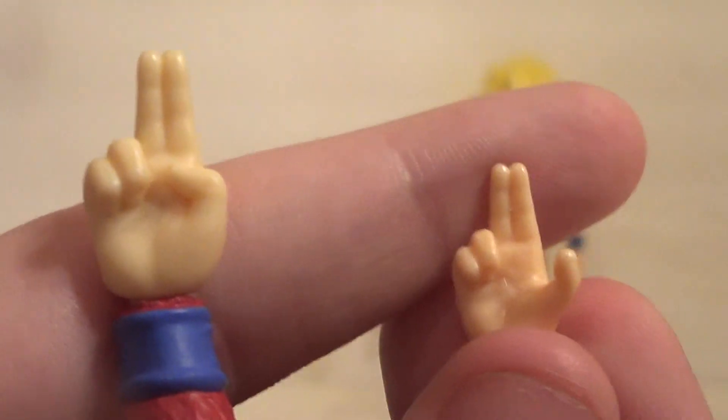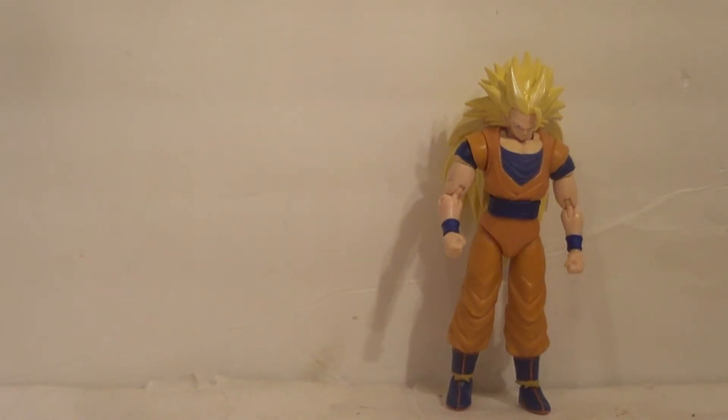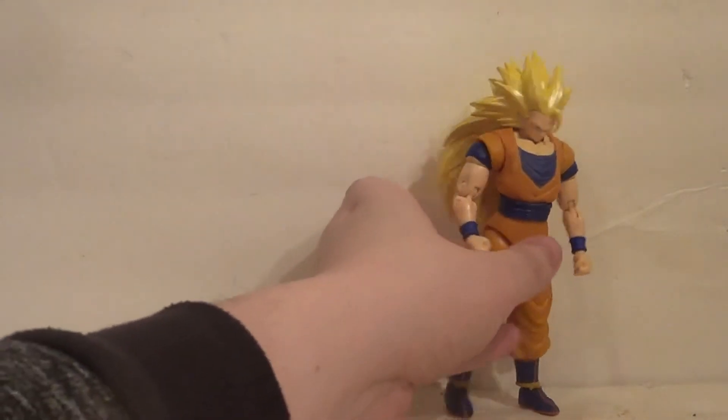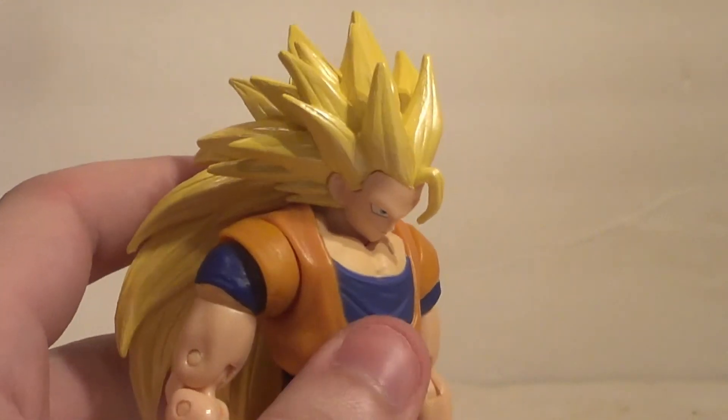And that's what happens when you get rid of Build-A-Figures — individual figures become better. Because they use the budget from each individual figure to make the Build-A-Figure part, so you're literally taking away from the individual figure. I don't mind as much on Marvel Legends since they've found a balance and comic book figures share a basic base style. But with more unique figures like these, Power Rangers, and Star Wars, no Build-A-Figures is better, and I'm glad those lines don't have Build-A-Figures at all or anymore.